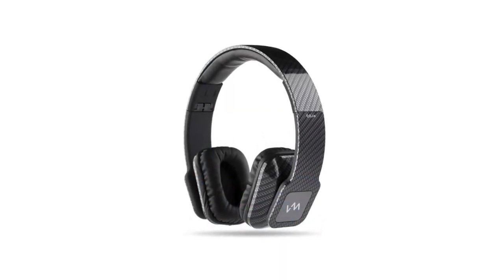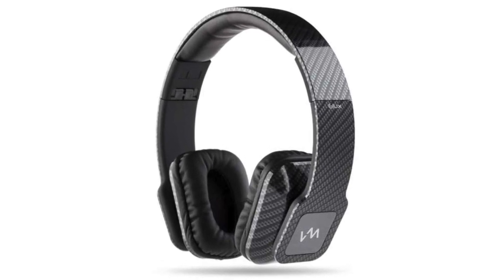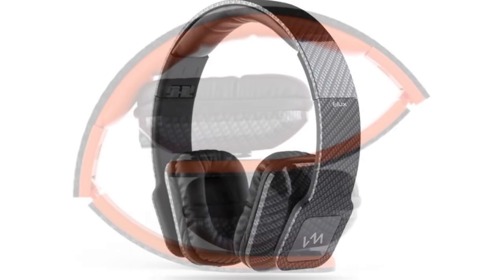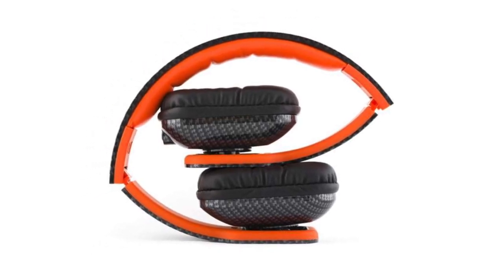They also have an ergonomic adjustable headband and self-adjusting swivel ear cups for superior comfort. The inside of the headband is made with padded leatherette, and the ear pads are cool cushioned and pressure balanced.